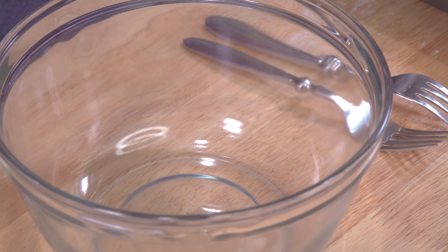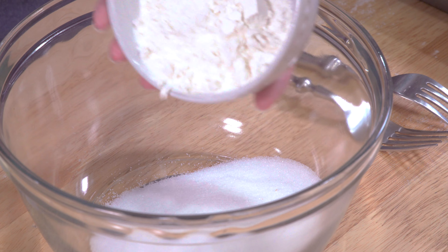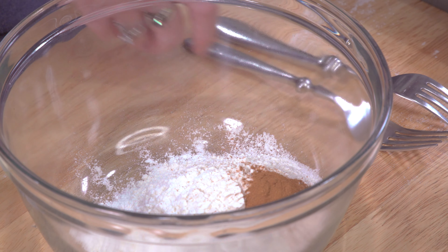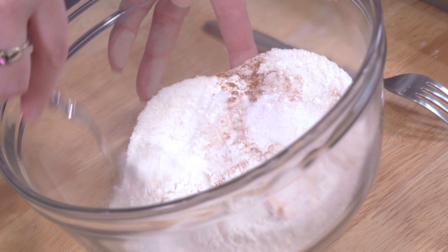Now we're going to make our streusel topping. To do that, I have a half cup of sugar, one third cup of flour, and half a teaspoon of cinnamon. Give that a quick mix.